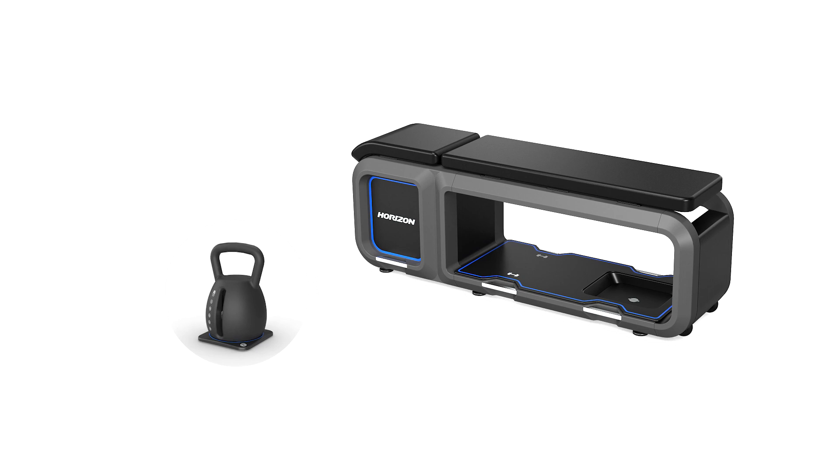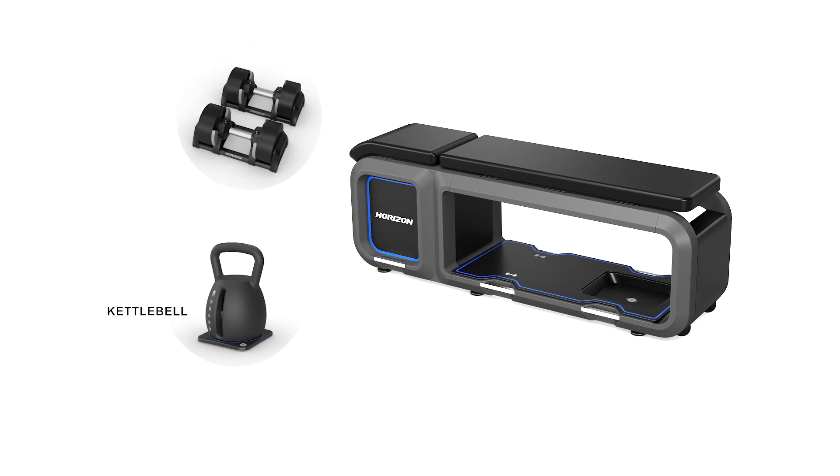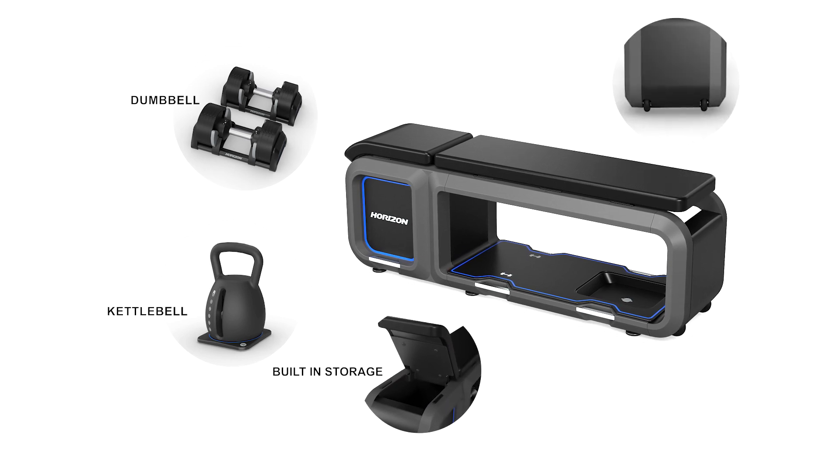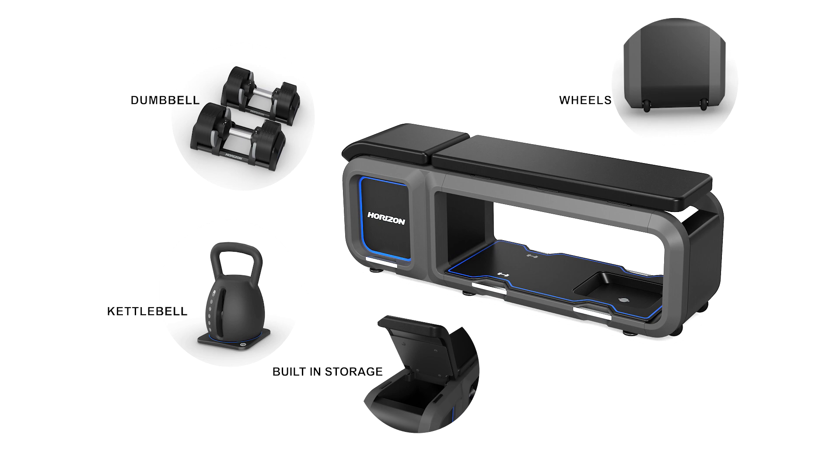The bench is all about convenience and space efficiency. It has a compact size with built-in storage and moving wheels for easy positioning and space saving.